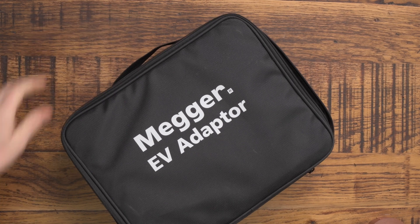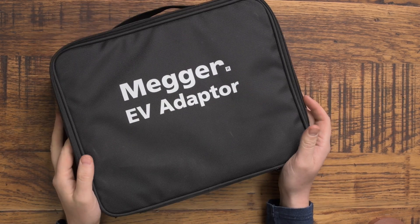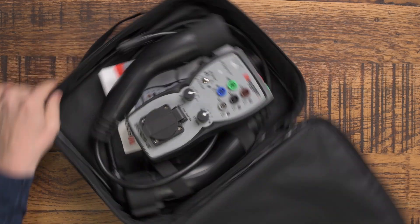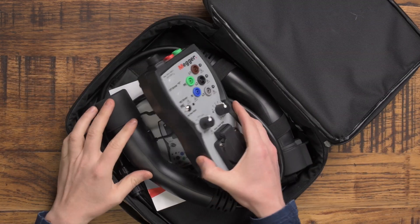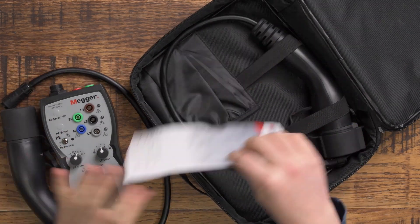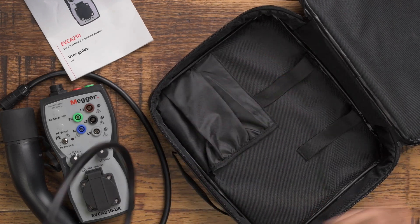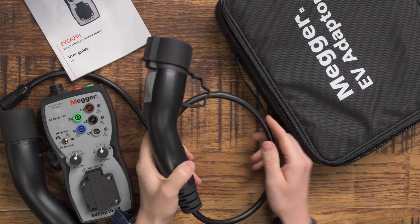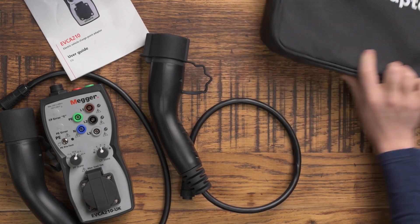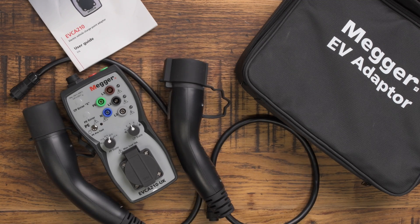Welcome back to Tools for Sparks where today we are reviewing the Mega EV adapter. I recently did an unboxing and review of the Mega 1741 Plus, and in line with that we use this to do our EV tests. I'm going to share what's in the pack, tell you how it works, and all my thoughts. As always, if you enjoy these videos don't forget to hit thumbs up and subscribe.